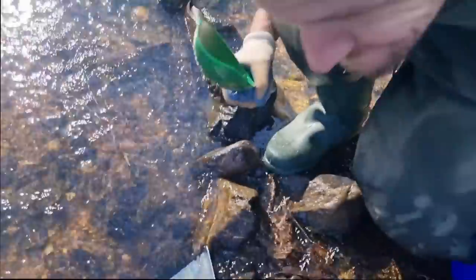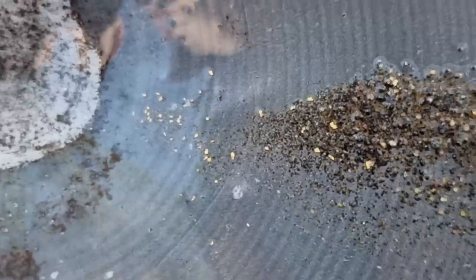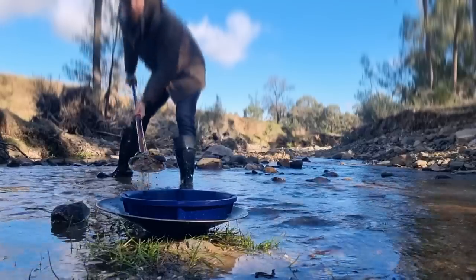That's one bucket — one freaking bucket. Where do you find these spots? Every single pan I'm doing is looking pretty good: three-shovel pans, good 50 specks of gold. Might be able to afford a steak at the end of the day — better not say that too loudly or the mining syndicate will come after me.